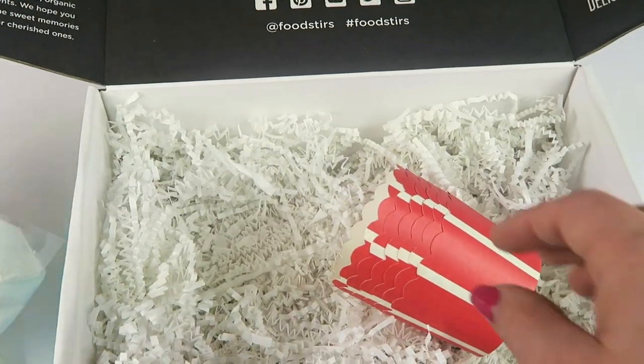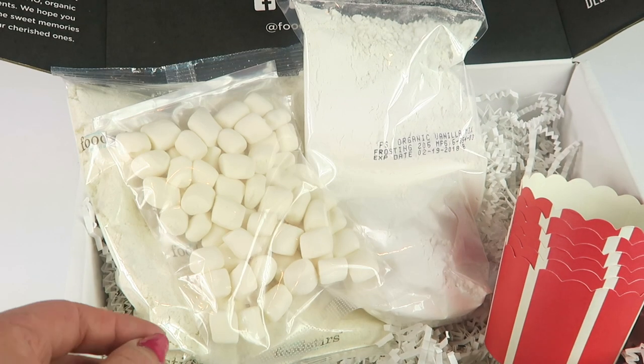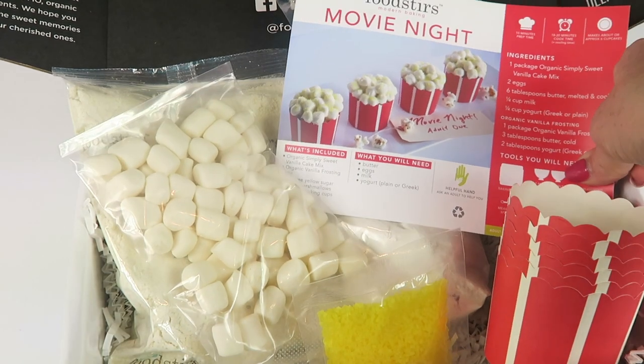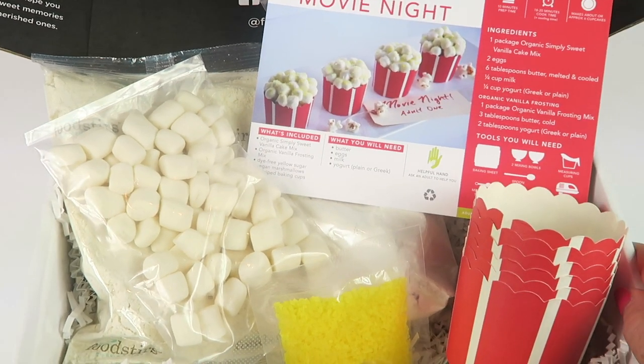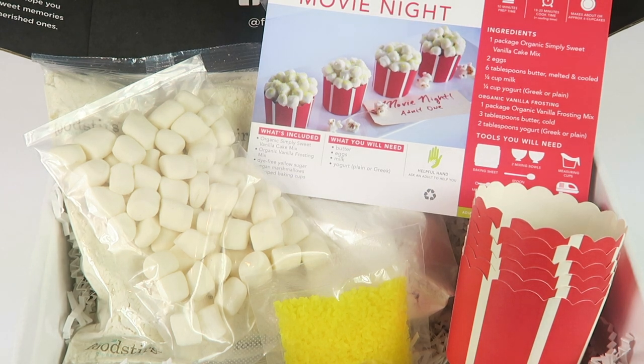I'm going to make this, so check out my written review linked down below to find out what it ends up looking like — hopefully it looks like the picture! If you want to try this box out, you can get your first box for only $4 plus the $5.99 shipping, so under $10 to try a box that normally costs $25 to $26.